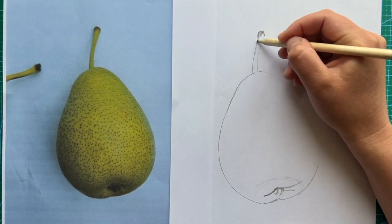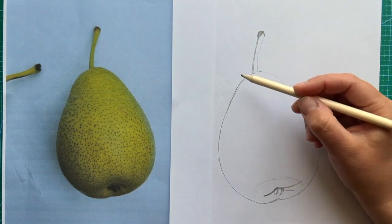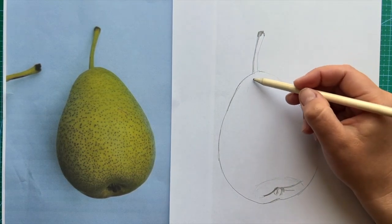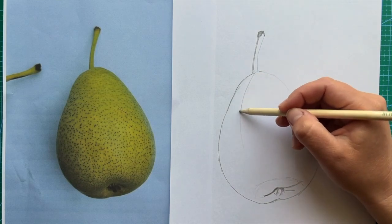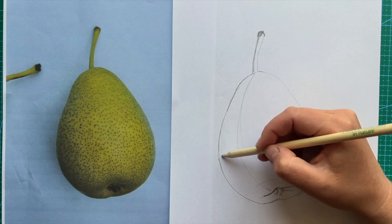Most nature objects have shapes and therefore volume. How to replicate volume on paper? We would need to have a structure which will help us to build a three-dimensional picture on a flat surface like paper.